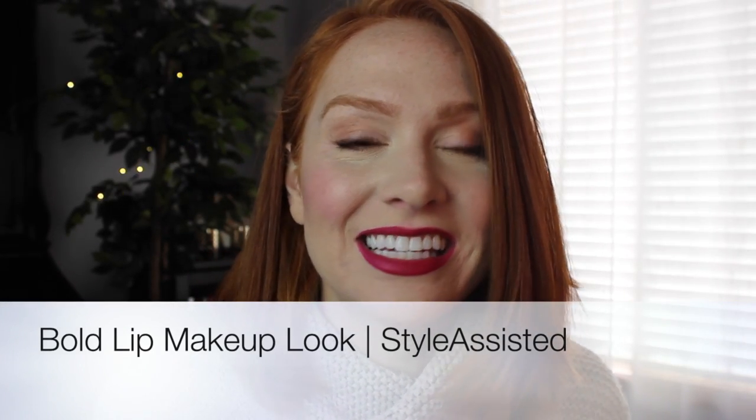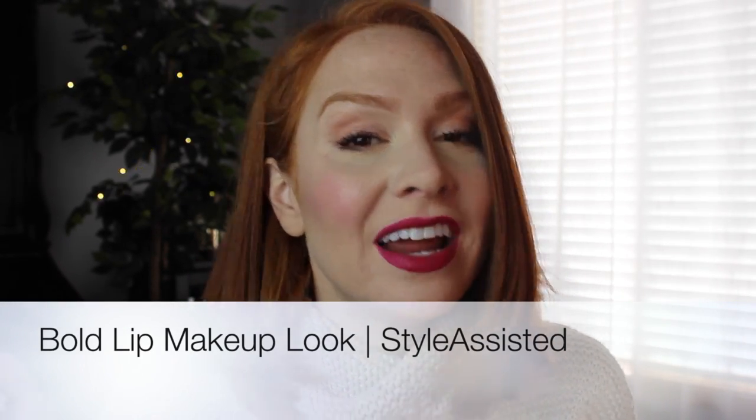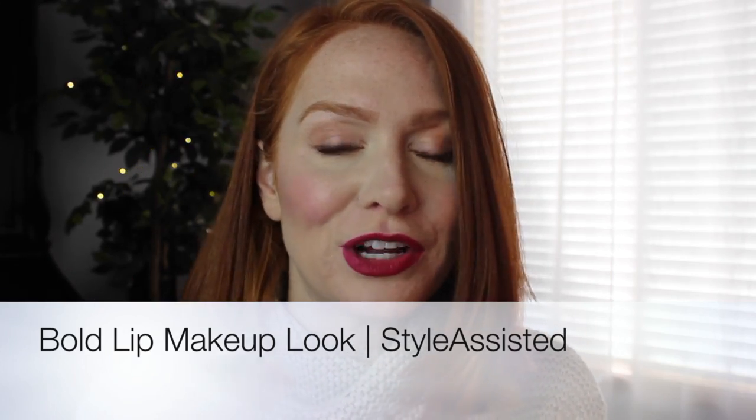Hey guys, it's Adriel from Style Assisted and today I'm going to do this basic rosy look with a bold lip. A lot of the products are elf because you guys have requested them, so if you want to see what products I used and how I got this look, stick around!